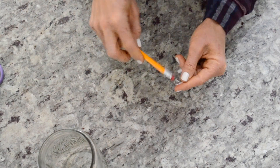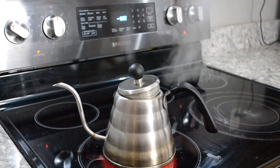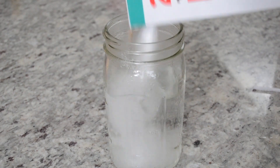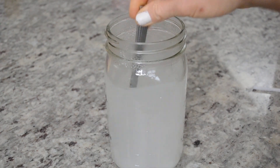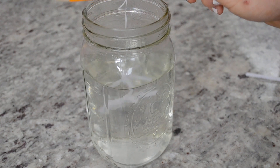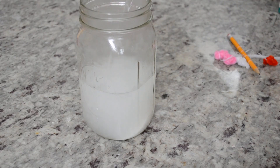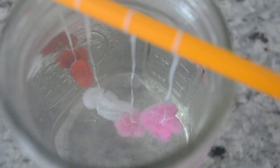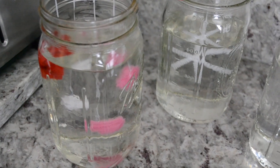After I made the pipe cleaner into a shape, I wove some dental floss around it and suspended it by a pencil, making sure it didn't touch the sides of the mason jar. Then I filled the jar up with boiling water and started with just a little bit of borax — about three tablespoons per cup — stirring until it dissolved. I kept adding borax until it was completely saturated to the point that no more would dissolve.